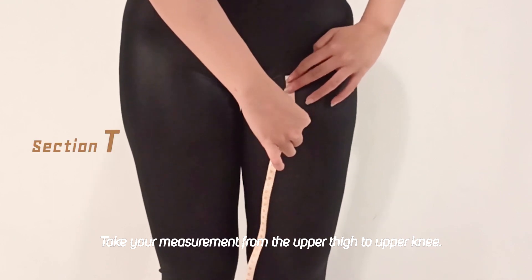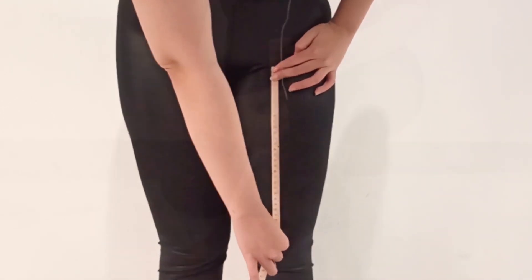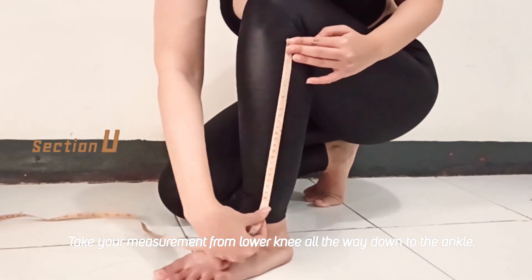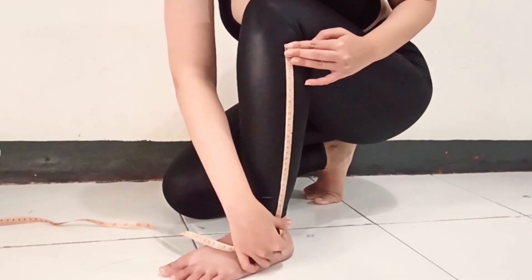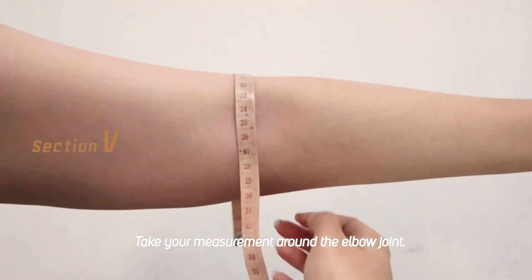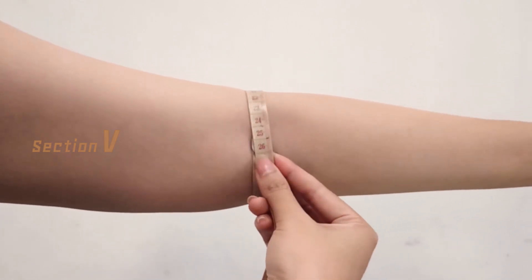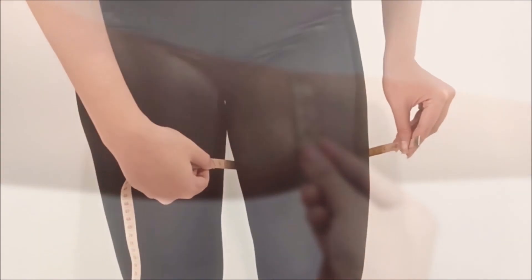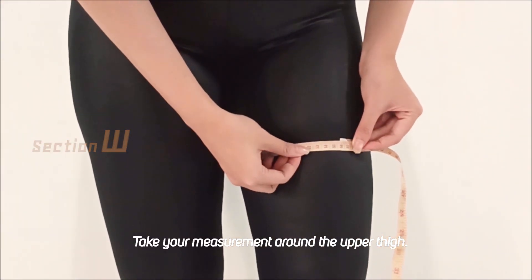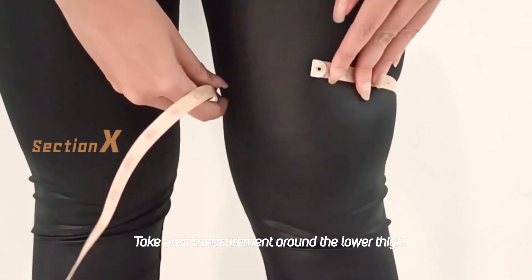From the upper thigh to the upper knee. And then continue to the lower knee, all the way back to the upper. You also need to measure the round of your elbow joints. Take it along the upper thigh. Take it along the lower thigh.